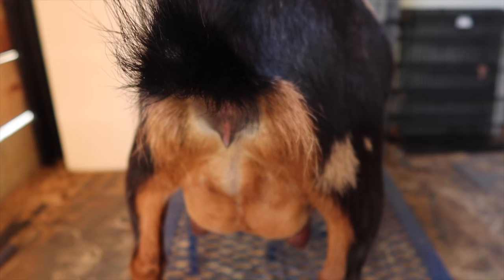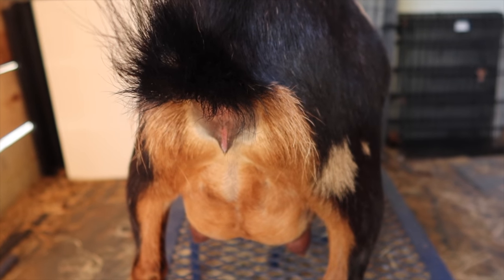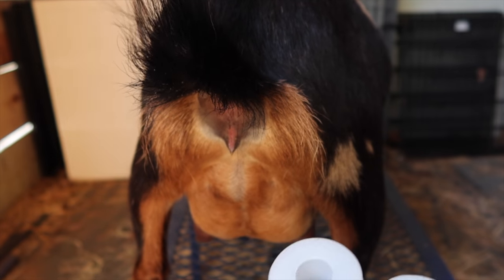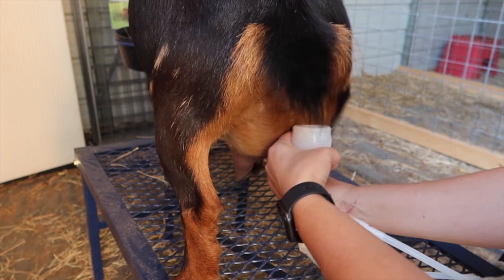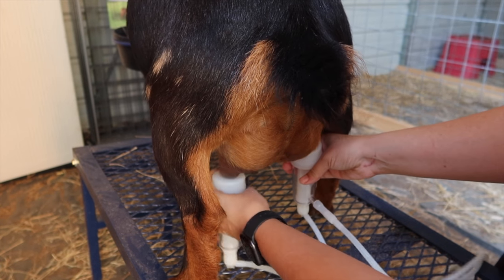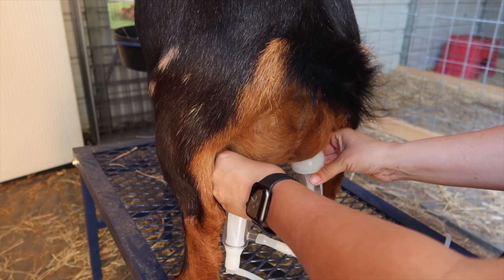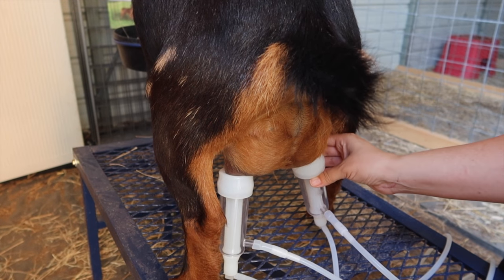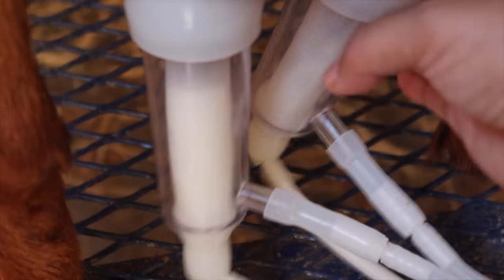I actually keep the bucket and the machine on the ground, then I just grab my teat cups. It's going to get loud because you have to turn it on in order to get them to stick. You just hold them there for a second and then you'll see the teats start to pulsate. Once you get a good connection, they pulsate really, really well.